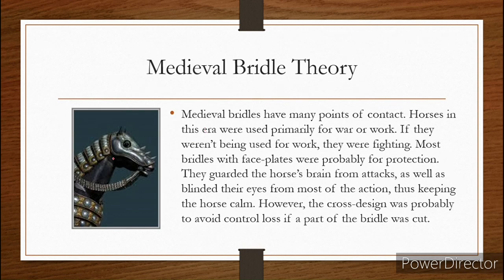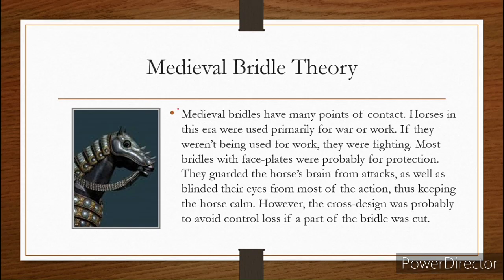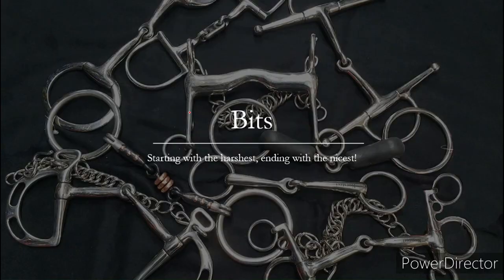So when we have designs like this or designs like this, we are trying to protect people from getting to the horse's brain so we can keep our horse with us during the fight.